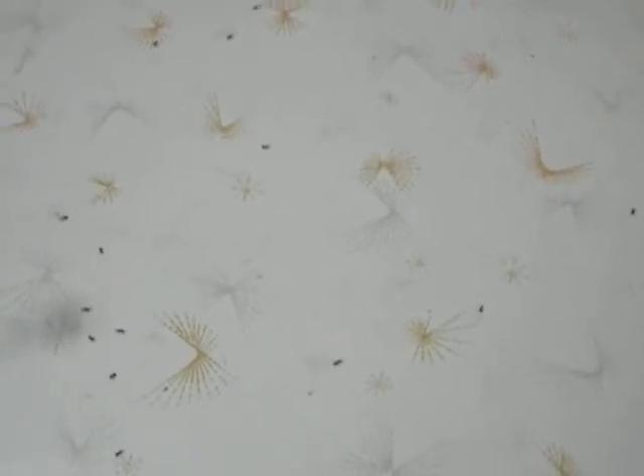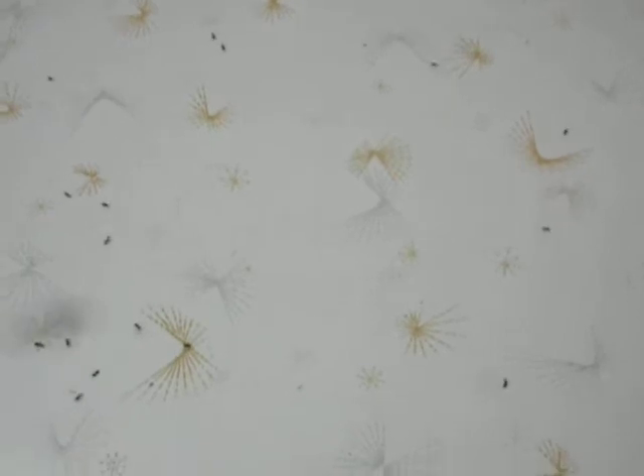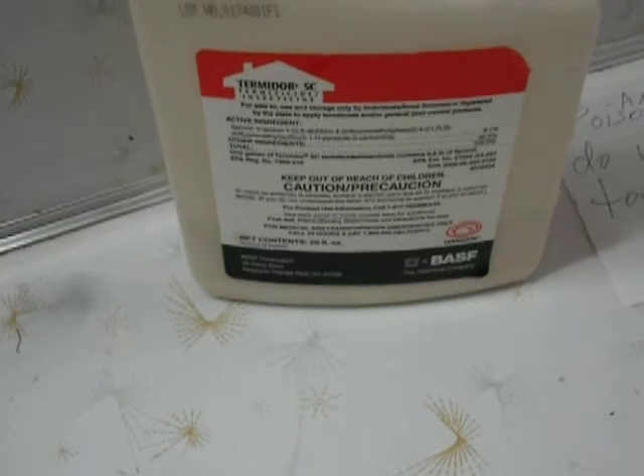It cuts down where you won't see quite as many of them, but it doesn't actually kill the hives. So what I did is I talked to an inspector and asked what they spray when they come to the house. What the guy told me is they use this — this is Termidor.